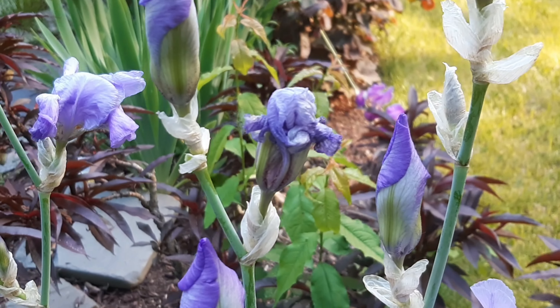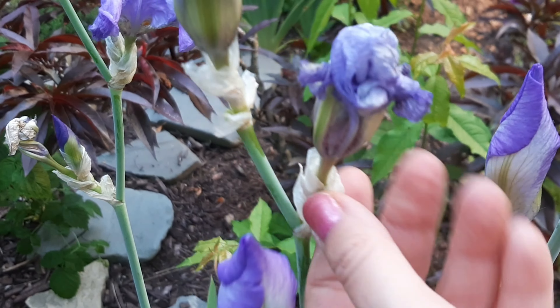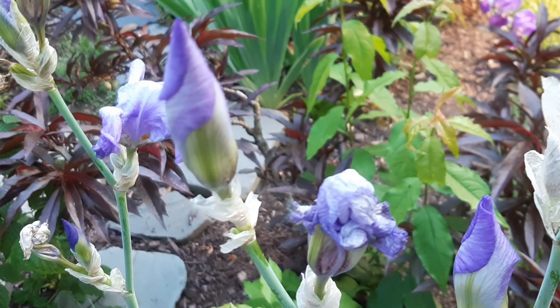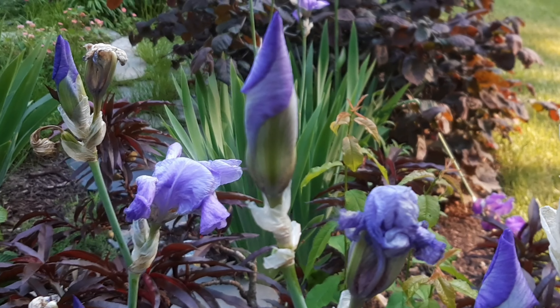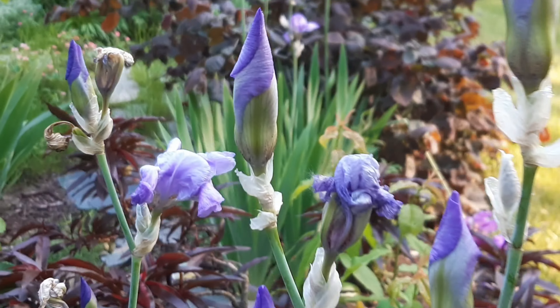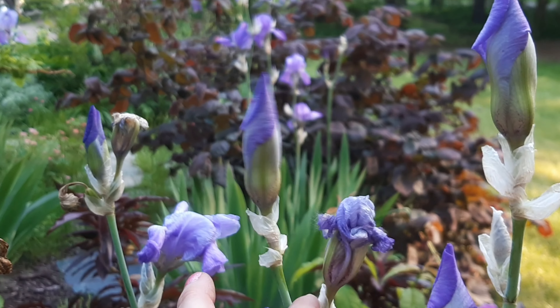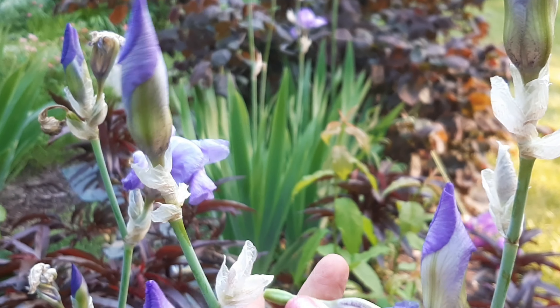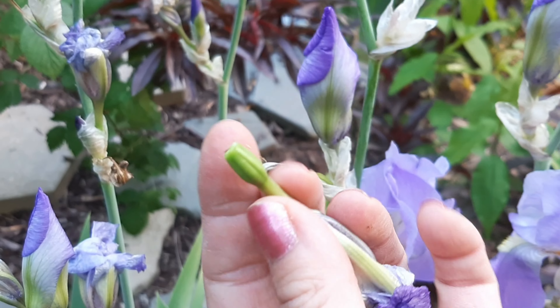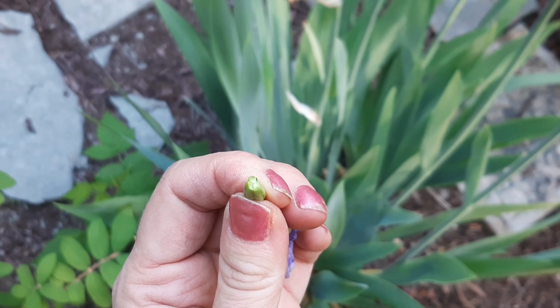If you're careful, you can definitely just break them off. You just don't want to break any buds that are still going to bloom. So you want to hold this stem and break this one off without breaking this one — which could be easy to do. But this is the seed pod right here; see if we can squeeze some seeds out.